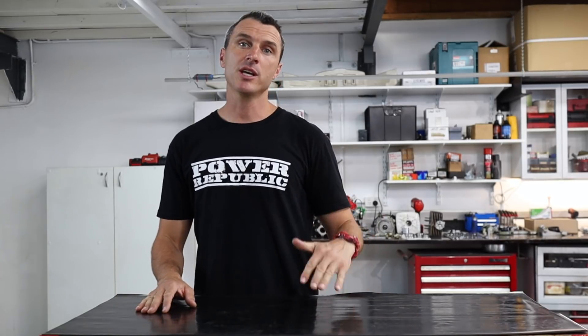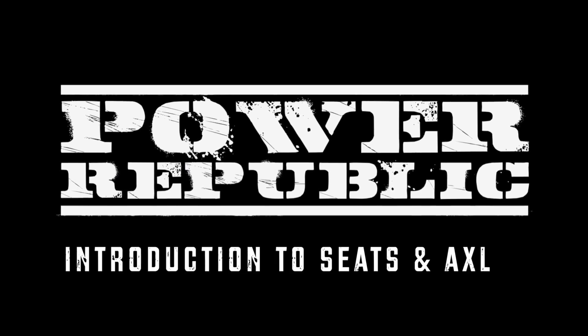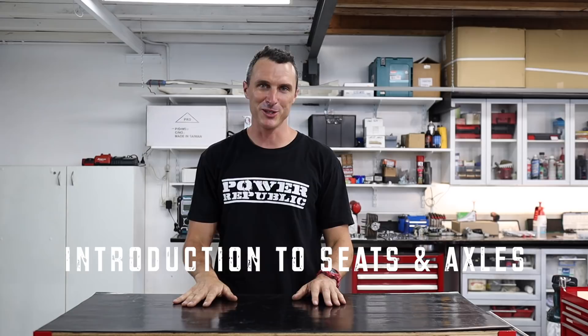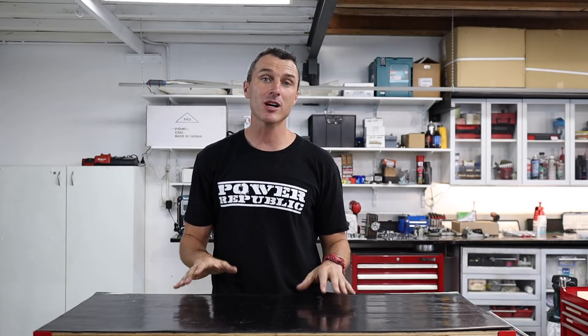Welcome back to the PowerPublic YouTube channel. Today we're giving you an introduction into Tony Kart seats and axles.